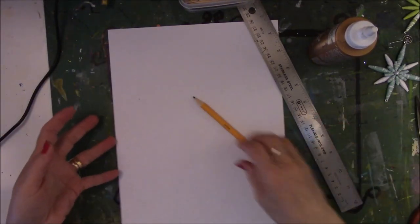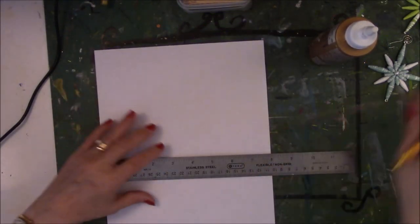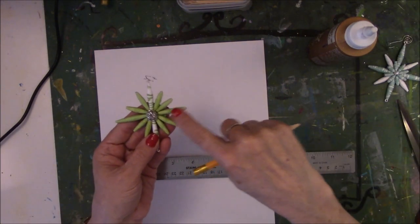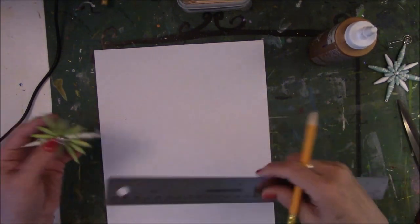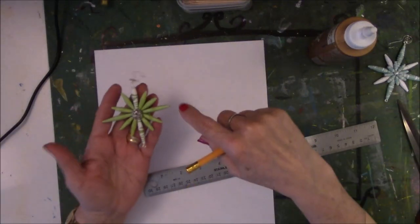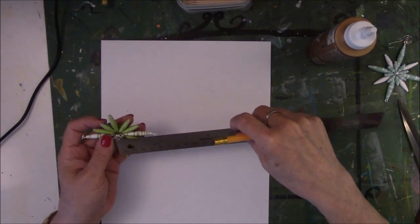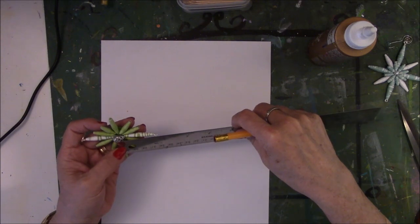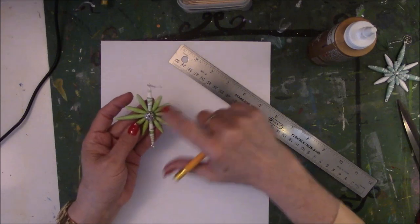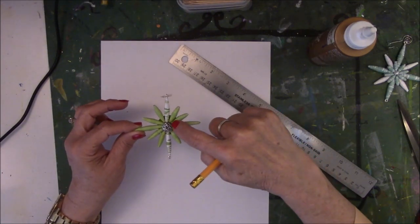So let's go ahead and get started. The first thing I do is decide the length I want the star parts to be. Let me measure these as closely as I can — these are one and a half inches. So we'll start with beads that are one and a half. The long ones — north, south, east, west — are one and a half inches, and these are all one inch.